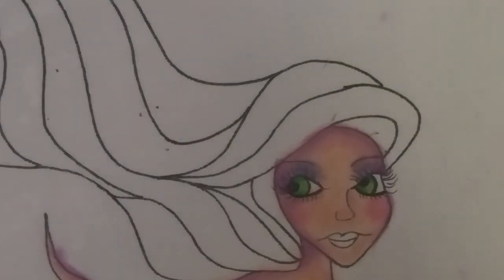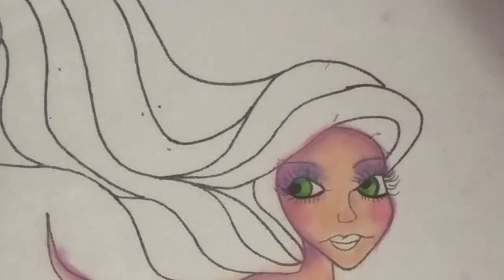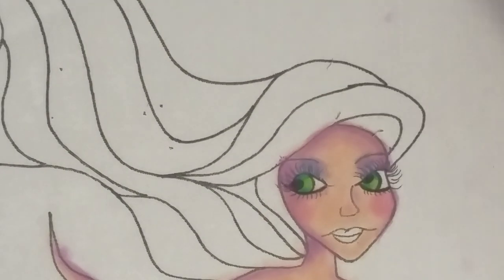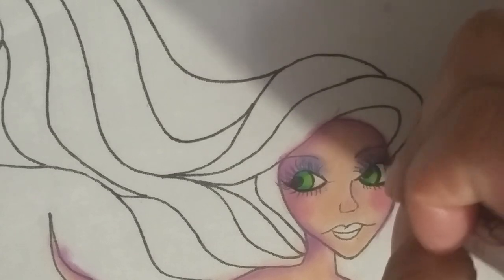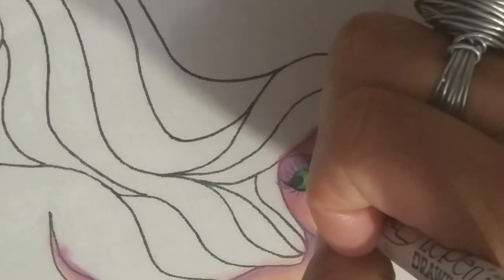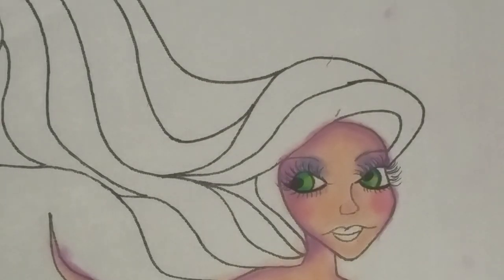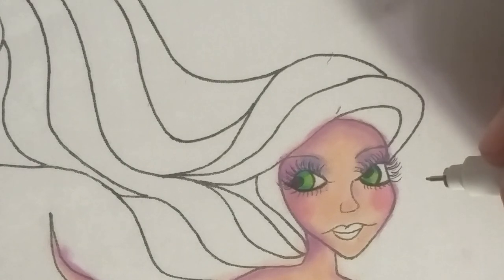I think that looks good - oh, pretty! Okay, so now let's go back with our pen here, the finer one. I'm going to define the eyelashes right over the eyeshadow, because it takes it away a little bit when you put the eyeshadow in, so just kind of go back over the eyelashes again. Okay, that looks good.